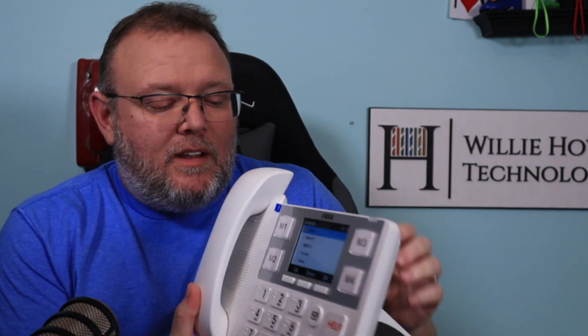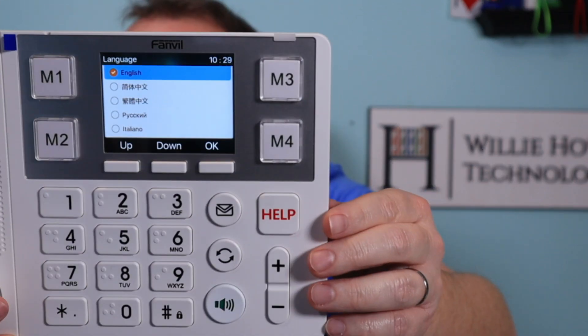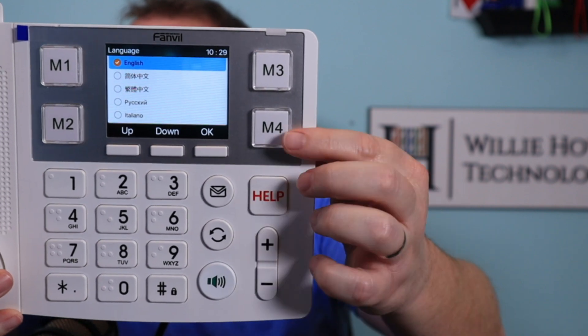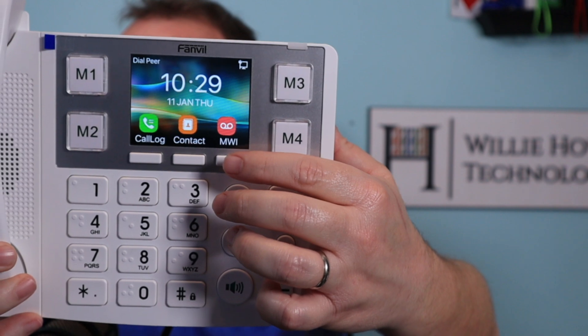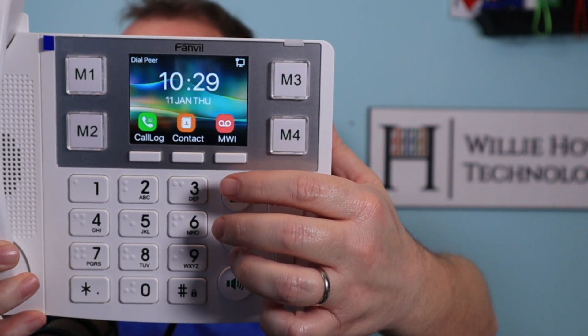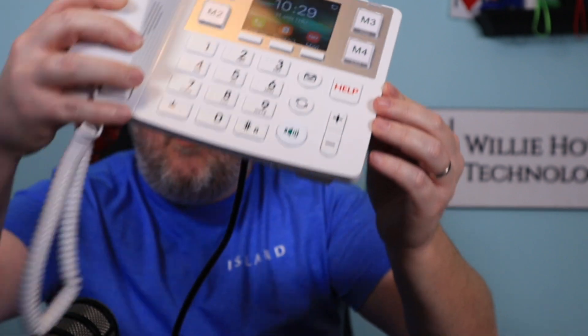Real quick, before we get into it on the computer — when the Fanville phone first comes up, it wants to know which language we want to use. So we're going to say OK for English. And now we've got a really nice color display on this. So I'm going to find the IP and we're going to hop into it.